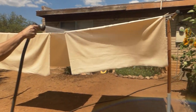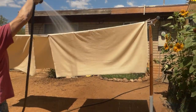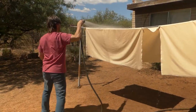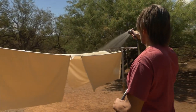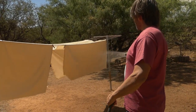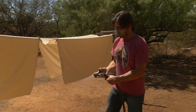Let's get a good blast on it. That should be wet enough — it's plenty wet. So we'll let it dry all the way and then it will be ready to put on the camper.